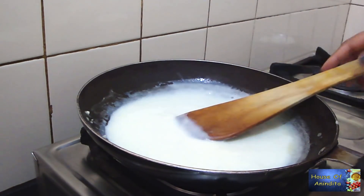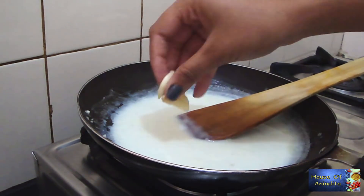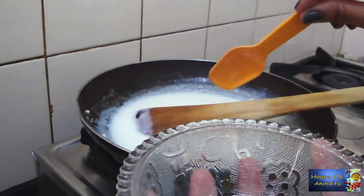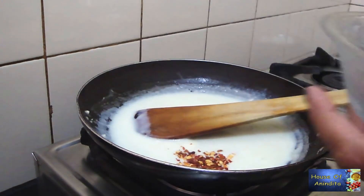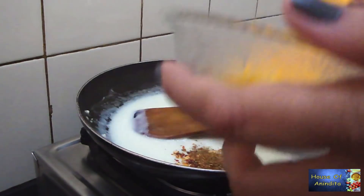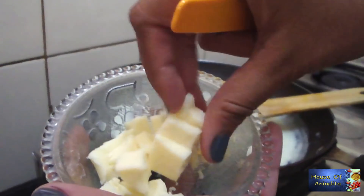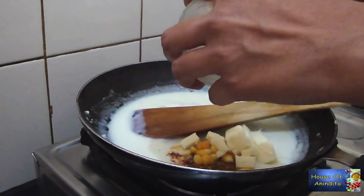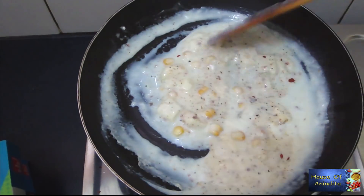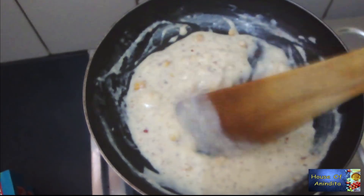Now add two cloves of garlic — crush the garlic for better flavors. Add half teaspoon of chili flakes, half teaspoon of oregano, and one teaspoon of boiled corn, which is absolutely optional. Now we have to add cheese to it. Before adding the cheese, make sure you have cut it into small pieces so that the cheese can melt easily. Mix all the ingredients properly in the sauce for three to four minutes, keeping the flame medium.